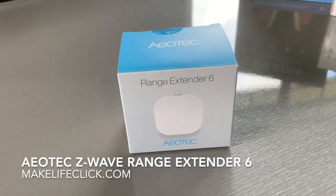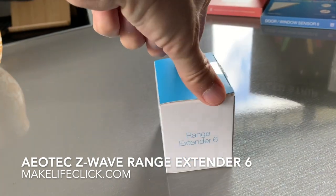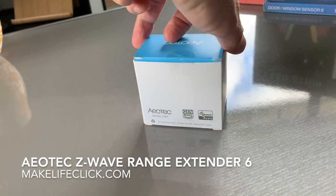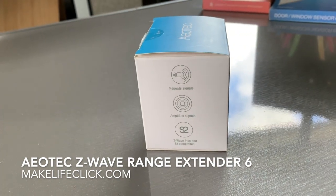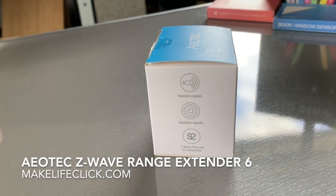The Aotec range extender — this is a cute little box, not very big. Gotta love Aotec, they always do a nice job on their packaging and presentation. This is a Z-Wave Plus, backwards-compatible Z-Wave extender, S2 compatible. It basically does two things: it repeats signals like most Z-Wave products will do, and it also has a stronger signal than a typical device.